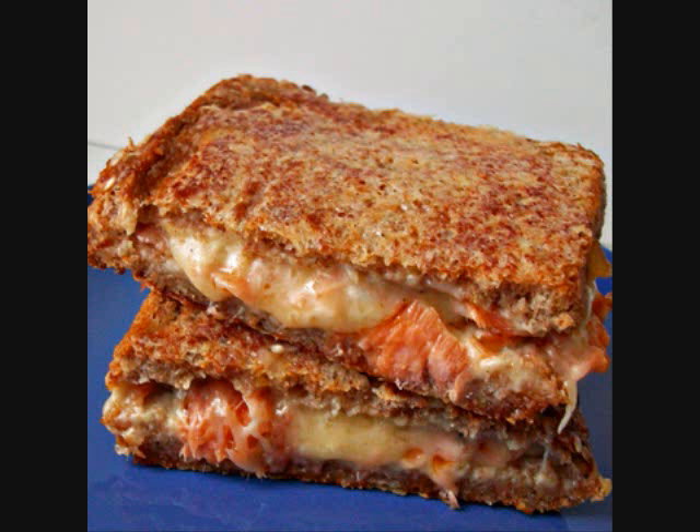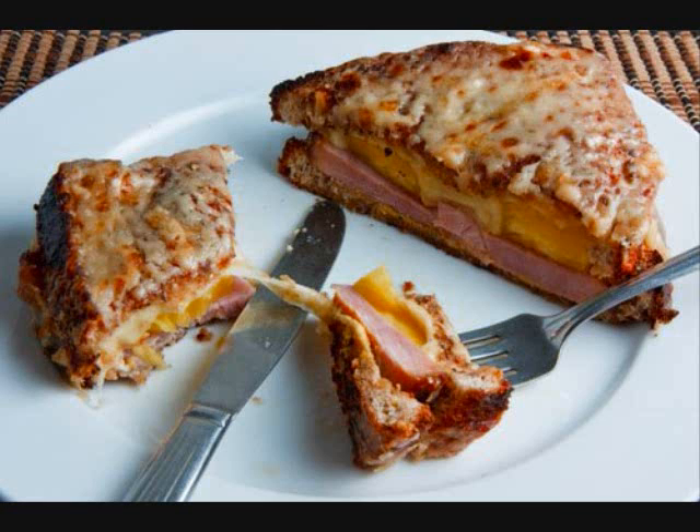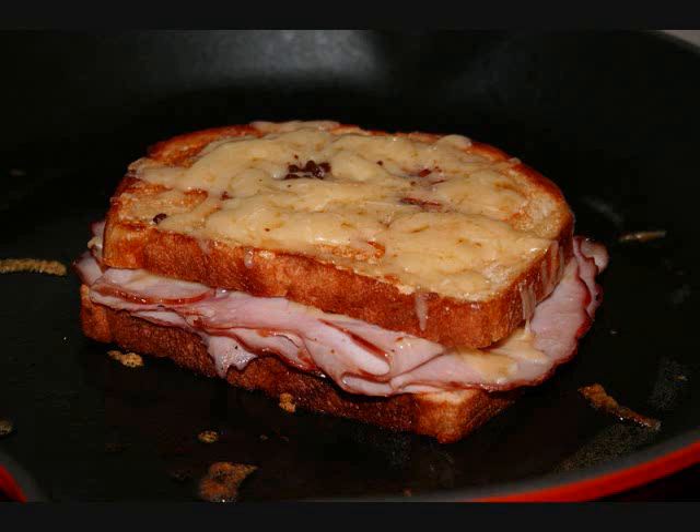There are also other versions. The salmon version uses salmon in place of the jambon. There is also a Hawaiian version with an egg.